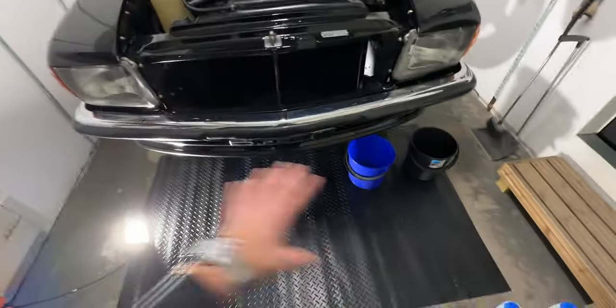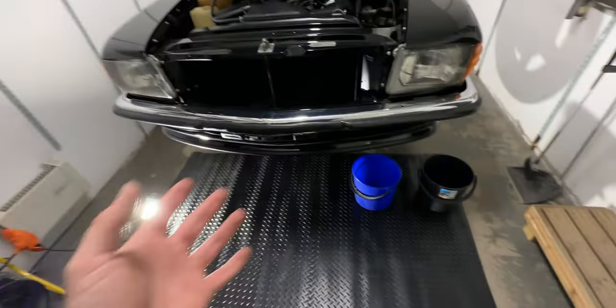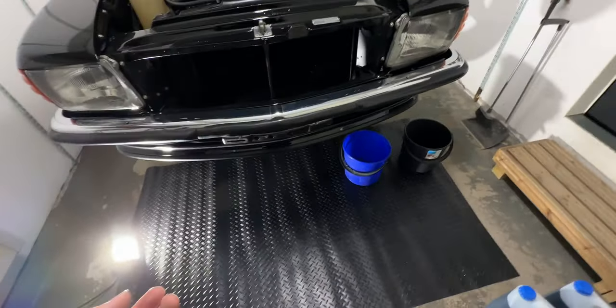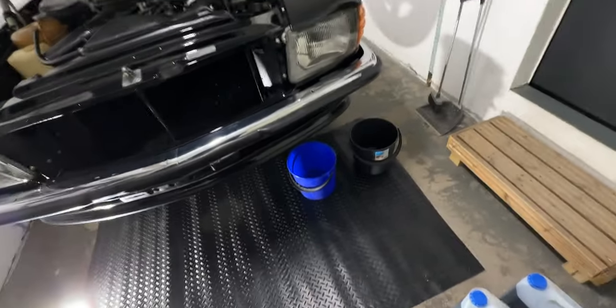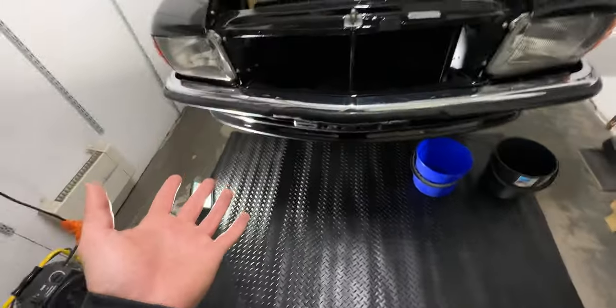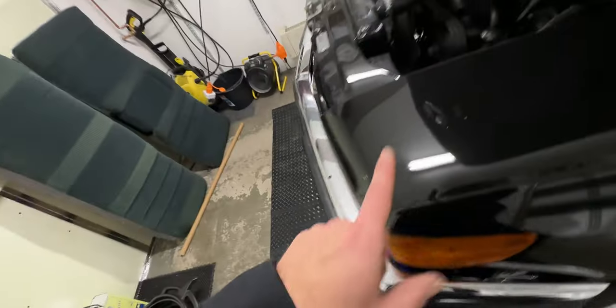I haven't filmed any of this before, so I'm going to figure out what's the best way to film what I'm doing — probably with the GoPro or this camera. Leave a comment if you have any ideas how I should be filming, what you want to see and stuff like that. But now we need to start draining the fluids out of the car.